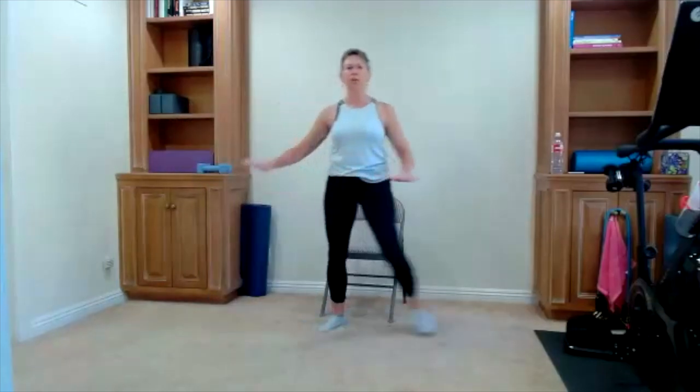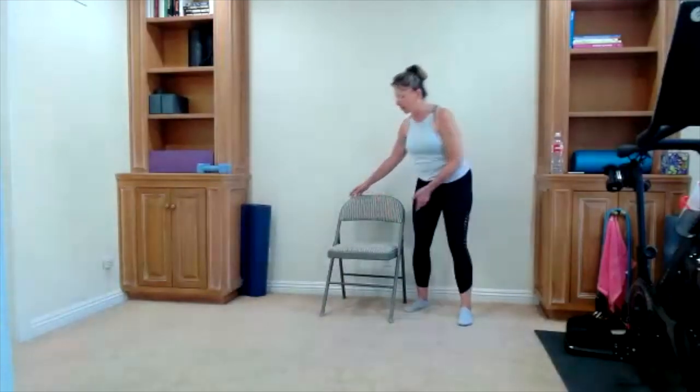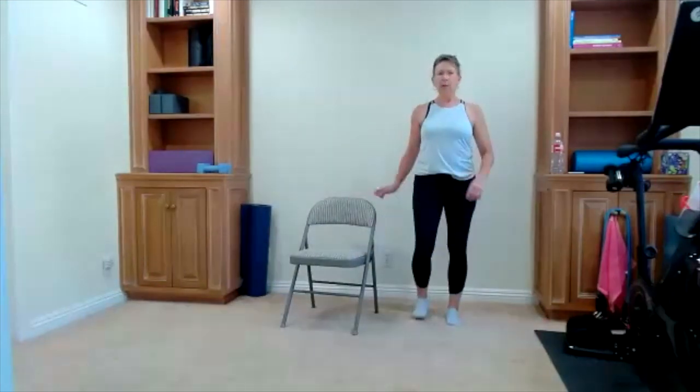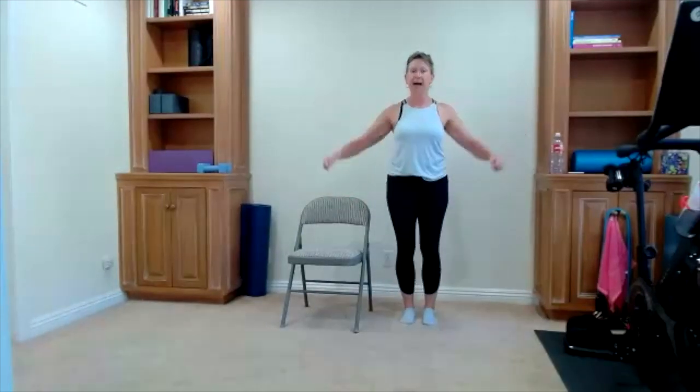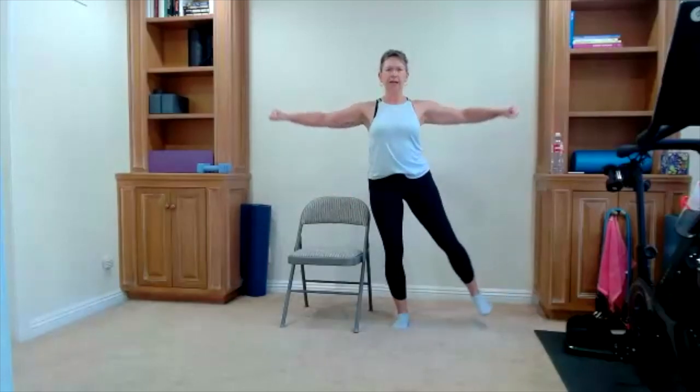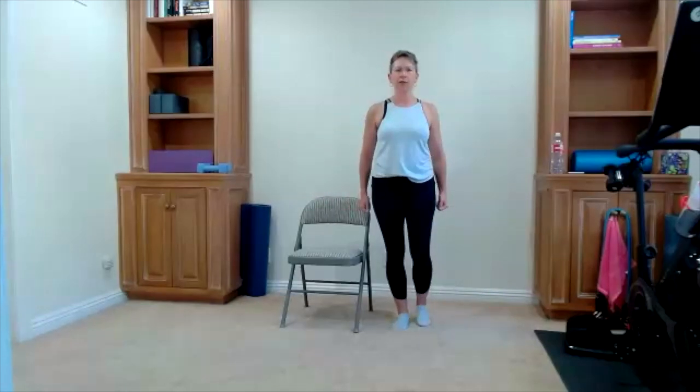Bring it back to your march. Have your chair handy if you want it — we're going to do a side leg lift. Right side first: lift our arms to the side, leg to the side. Two more like this — lift and lower. Feel free to use your chair. Here comes the change: leg to the side, arms to the front. Leg to the side, arms to the front — I'm taking you into two separate planes, using your brain with arms in one direction and legs in the other.